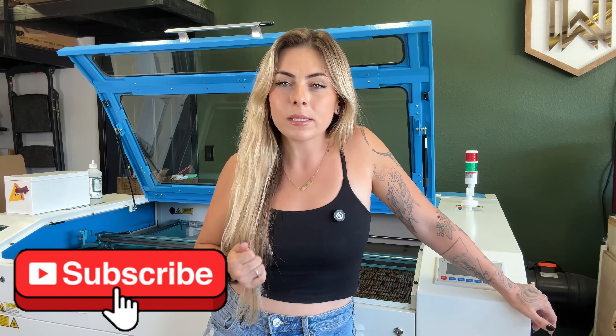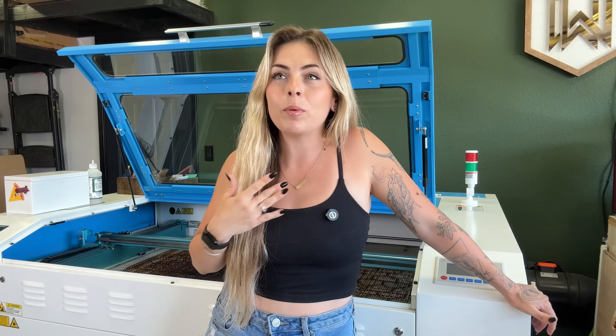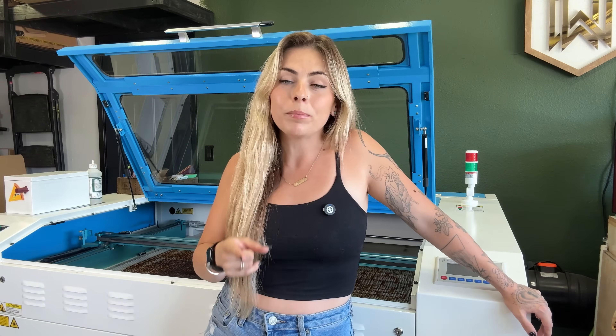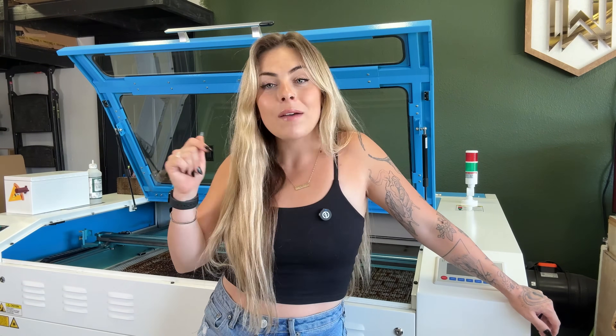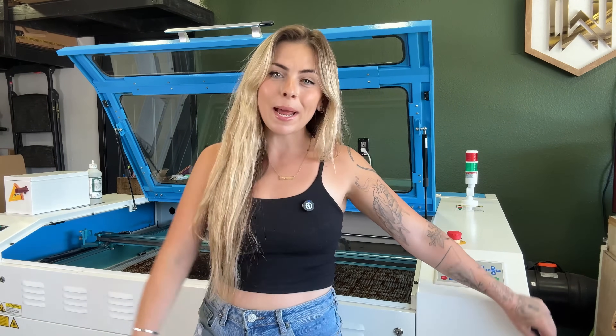That's a wrap for today's video — I really hope I was able to inspire and help you guys. If you're not yet subscribed, please hit that subscribe button. If you're interested in a Thunder Laser, I'll have them linked below and I definitely recommend reaching out to their sales team even if you just have questions. Be sure to let them know that Emily from Wild Willow sent you. I'll link everything I can down below — have a fantastic day, see you next time!